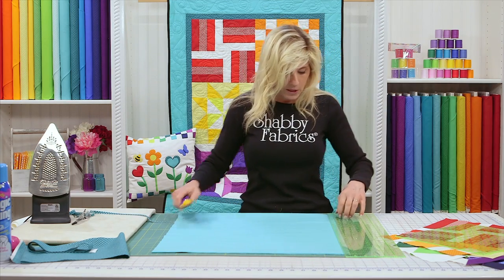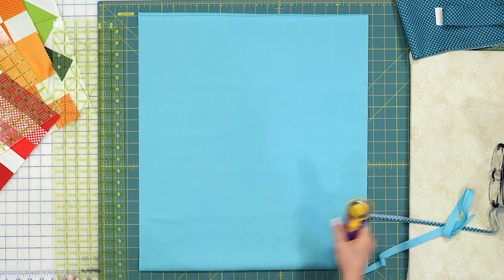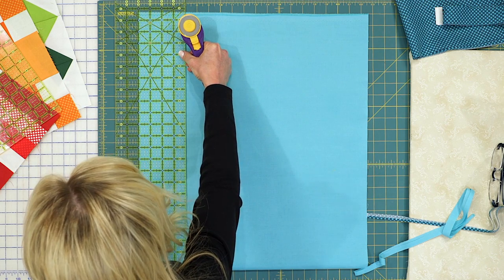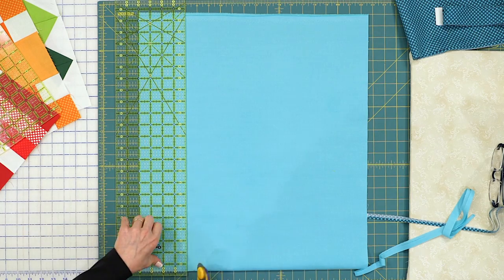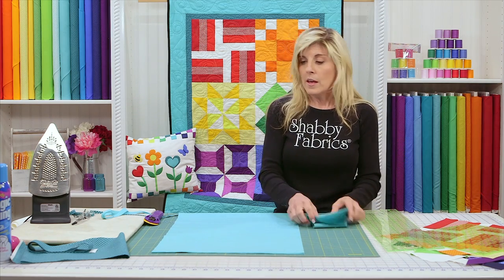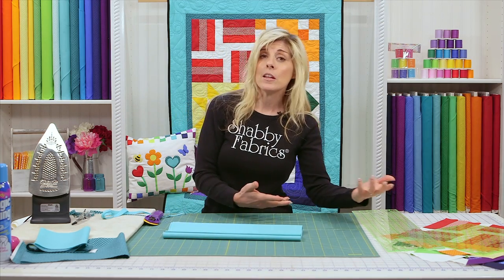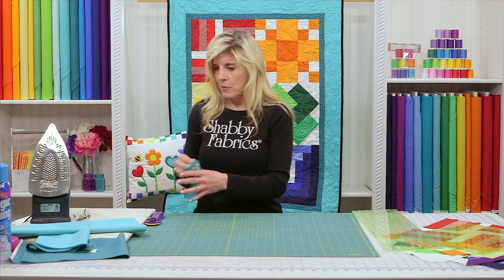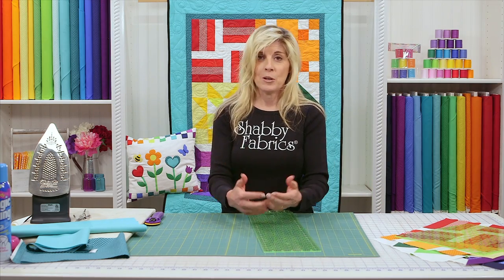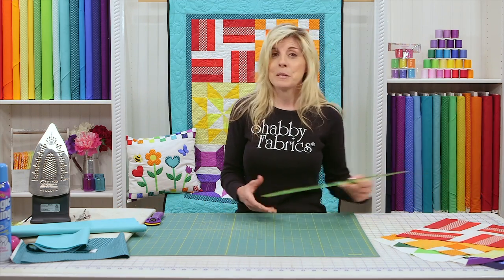With your outer borders, we're going to establish a nice clean edge. For the outer borders, you'll be cutting those to four inches and you'll need four of those. I'll find my four inches on my ruler, making sure I'm lined up beautifully top to bottom, and go ahead and cut those four inch strips. You're going to do three more to give you a total of four. Sometimes I don't even cut my inner border or outer border until I've put the blocks together — that's your preference. I typically cut the inner borders when it's time to put them on, and the outer borders when it's time for those.